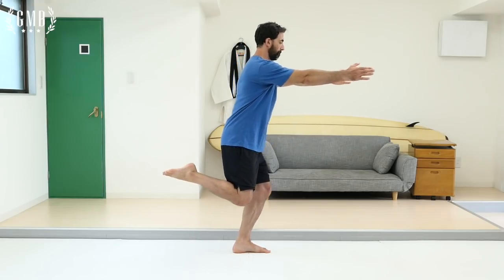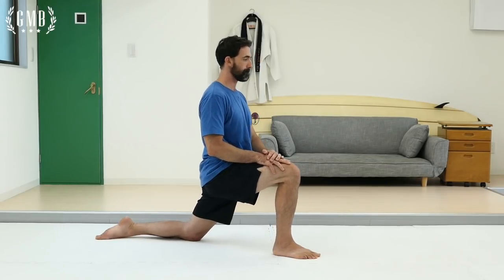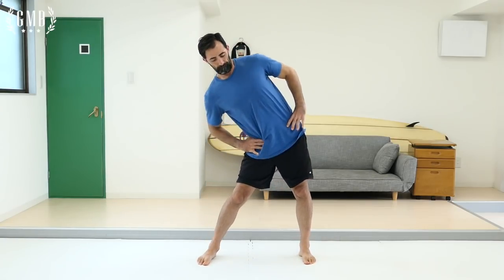Let me give you another example — in this case we're going to look at the shrimp squat. Remember, our first step is to prepare. Here we're going to use two movements: the kneeling lunge and hip circles. Remember, this is to prepare our body for the work that's coming up.